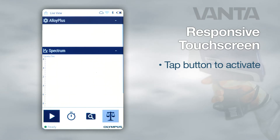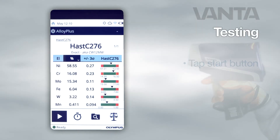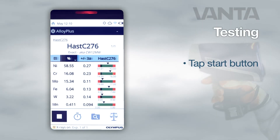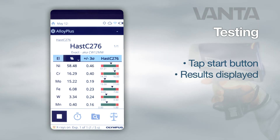Tap a button to activate it. Tap and hold any button to display its name. To initiate a test, tap the start button on the lower left hand corner of the screen. When the test is complete, the results are displayed in the center of the screen.